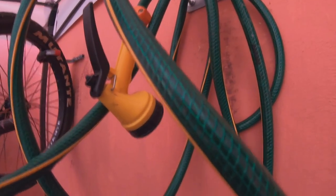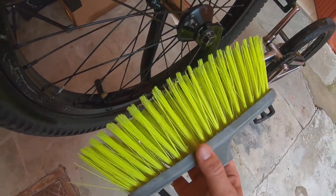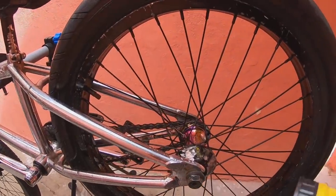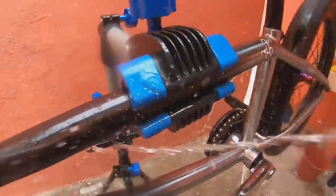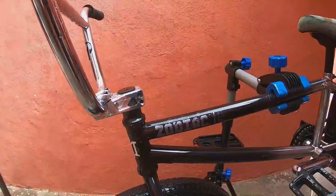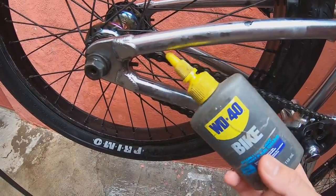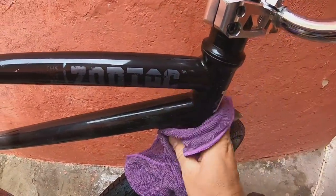Les recomiendo tener siempre una manguera de jardín, ya que puede ser muy útil a la hora de lavar la bicicleta. También podemos utilizar la escoba de la casa para llegar a los lugares más difíciles y limpiar los rines. Recuerden que siempre después de cada limpieza es importante volver a aceitar la cadena, y también para un acabado más chido pueden utilizar una de estas microfibras, la cual les va a dejar la bicicleta todavía un poquito más chida.